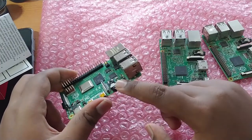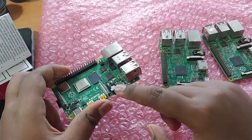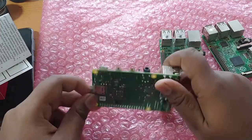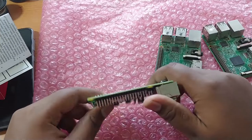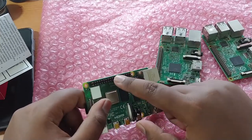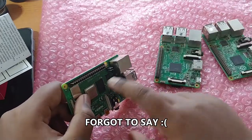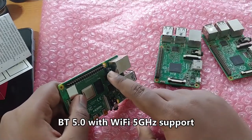There's a composite AV 3.5mm jack, so you can still use this if you don't have an HD TV or monitor. On the back there's nothing major, and we still have the same 40-pin GPIO layout carried over from the Raspberry Pi B+.